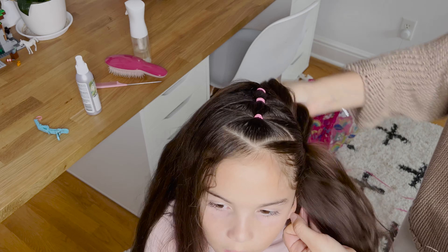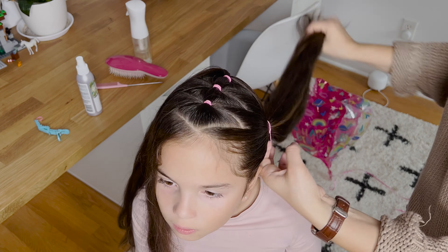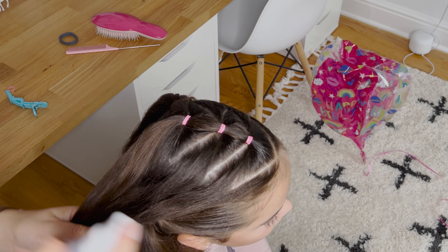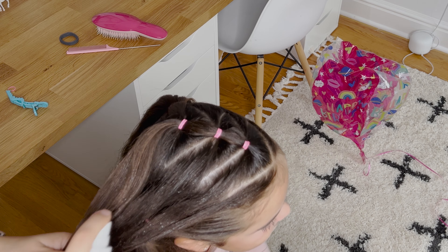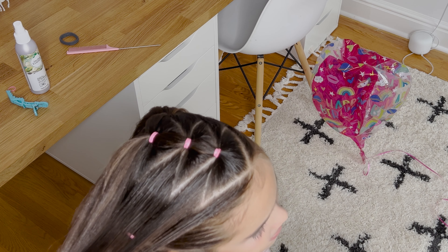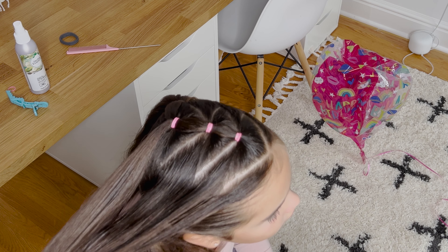Now I'm going to pick up all that leftover hair. I want to spray a bit of water and spray gel on it to keep it nice and smooth, brush it out, and then together with half of the ponytail I will combine it with an elastic to the big tail on the side.